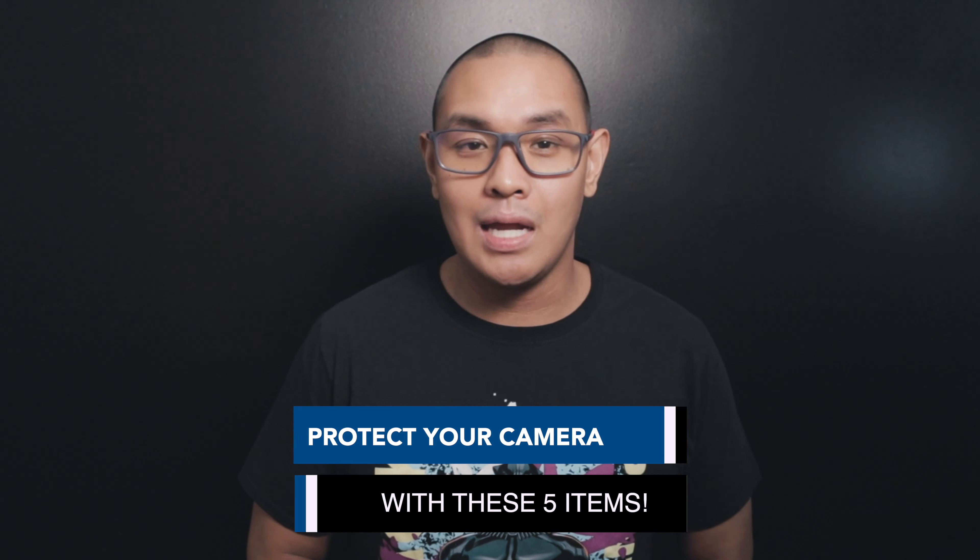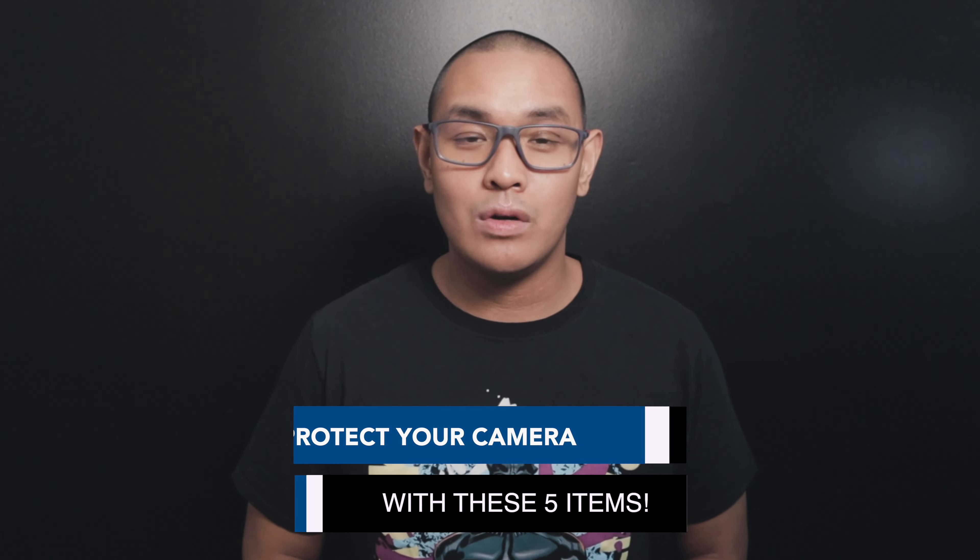Life is filled with the unknown. We can regularly struggle with fear and anxiety. One of the things I think about is how am I going to protect my camera from an accident. Cameras are downright expensive. Even the used ones, the prices are still up there. Having that little extra insurance can relieve some of that anxiety. In this video, I'll share with you the 5 items I use to protect my camera — and be sure to stick around to the end where I've added a bonus tip that you definitely don't want to miss.